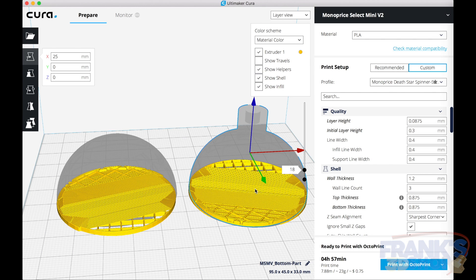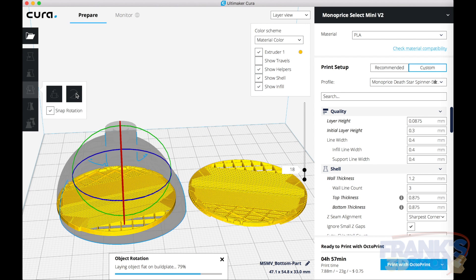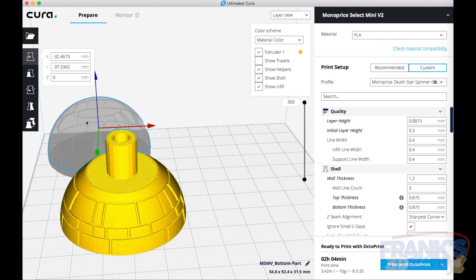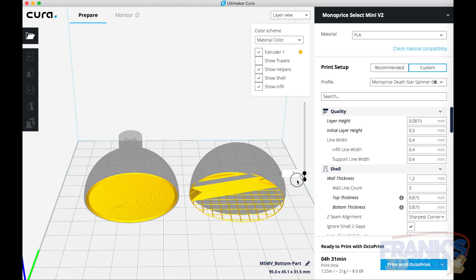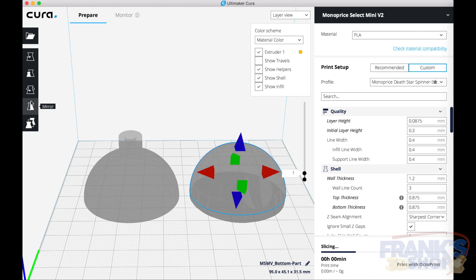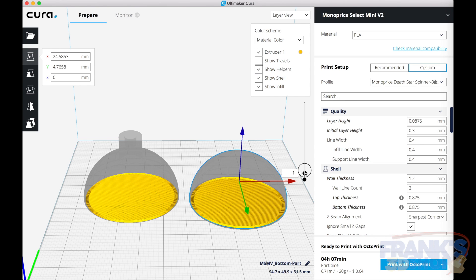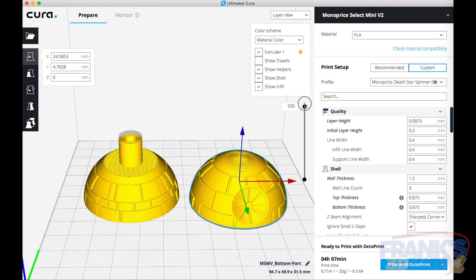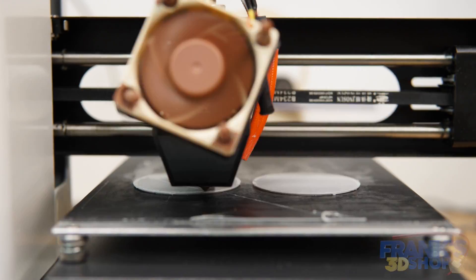We go into layer view to see if the model is okay. There's a strange thing happening at the bottom because the model was angled and cut at an angle — you have to use the 'lay flat' function. The left one is okay but the right one is still at an angle, so after applying lay flat, the two halves are flat on the bed. I'll include the Cura settings I use in the description of this video. Let's print it.